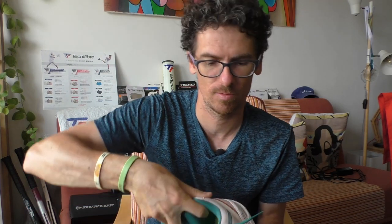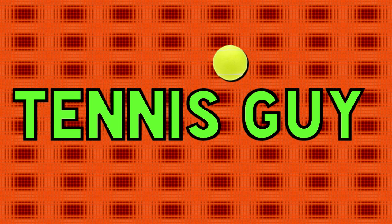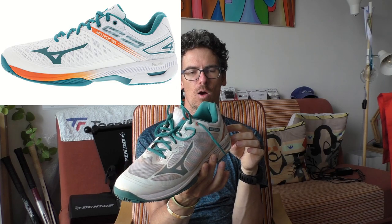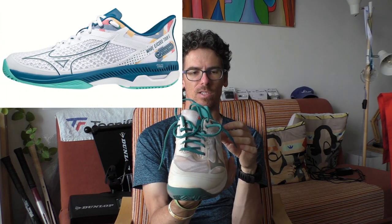These Mizunos replaced my Wilson Chaos Swift shoes I used last season. Those were great shoes, one of the best I've ever played in. But I always want to try something new, and as you might know, Mizuno is really now at the top level of tennis shoes with the Wave Exceed Tour 4 and now the Wave Exceed Tour 5 coming out at this moment.